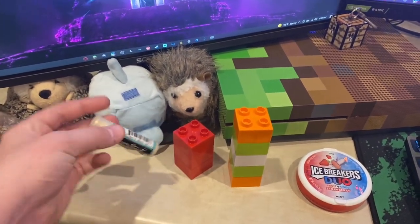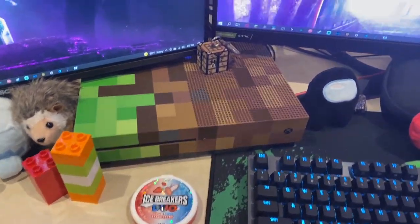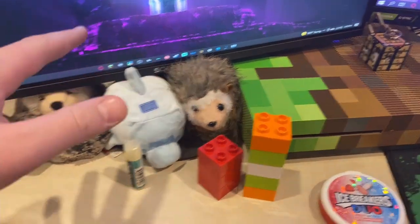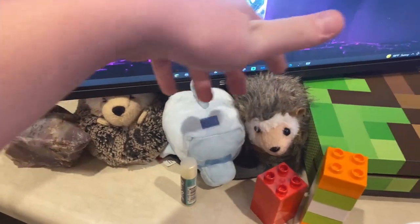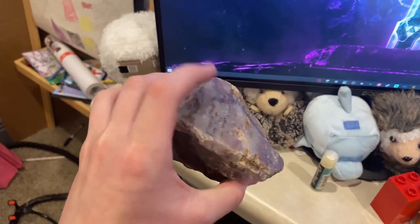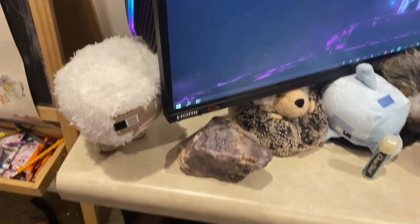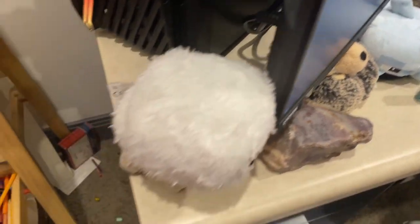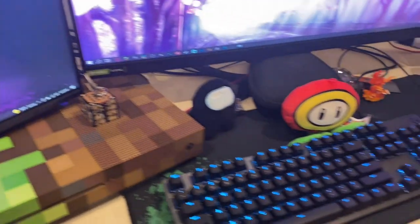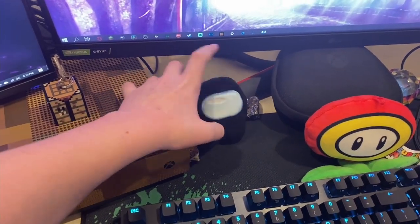Over here we have some chapstick because my lips get dry. Some fidget things because I like to fidget. Some icebreakers just because icebreakers are epic. We have a little crafting table keychain on top. And over here we have some more stuffed animals — two hedgehog stuffed animals, a Minecraft dolphin. This cool rock is definitely one of my favorites. I found it at Lake Powell one year. And here we have a Minecraft Baby Sheep because baby sheeps are epic.